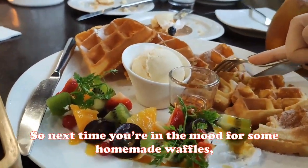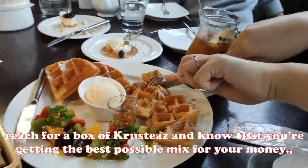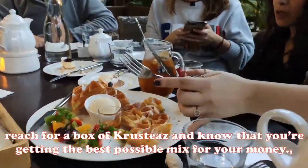So next time you're in the mood for some homemade waffles, reach for a box of Crusties and know that you're getting the best possible mix for your money.